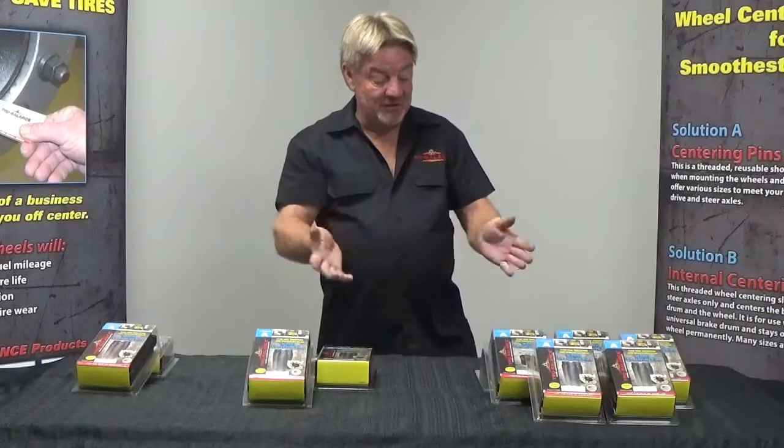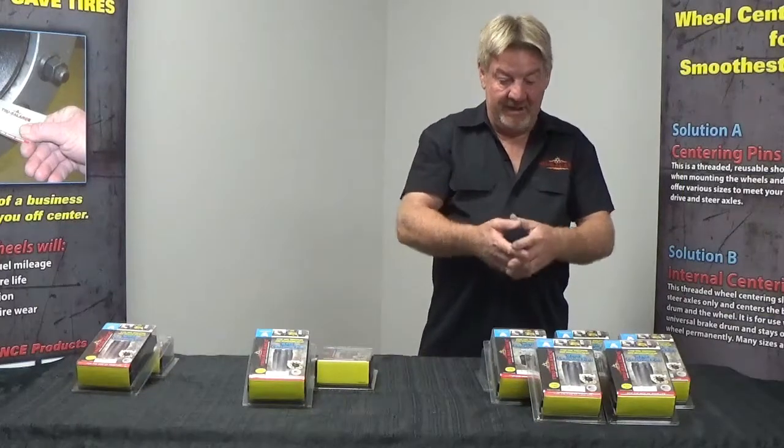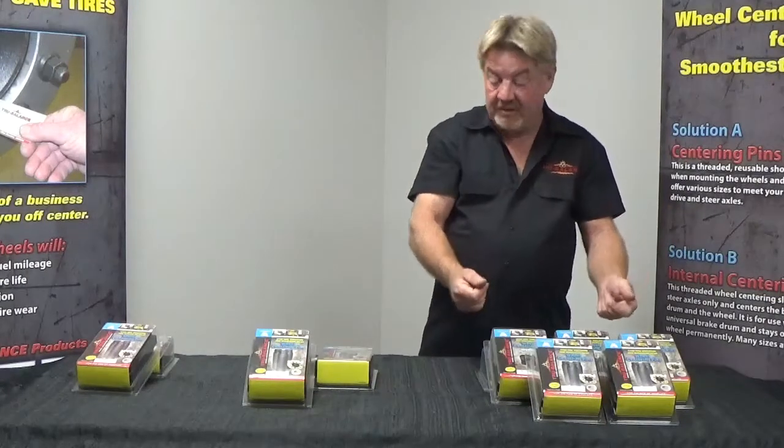Welcome. Today we're going to talk about True Balance Solution A Wheel Centering Pin Sets. Within the family of Solution A we have different categories. We have our commercial heavy duty tractor trailers — steers and drives.